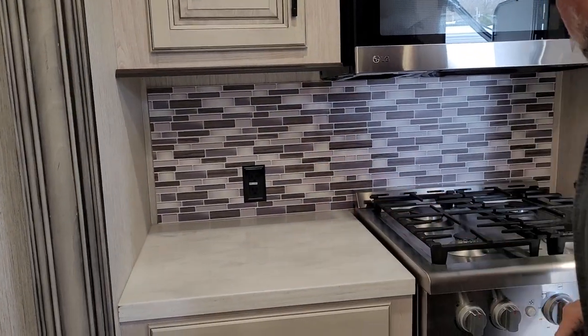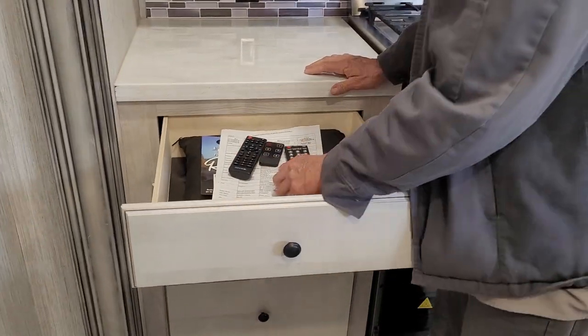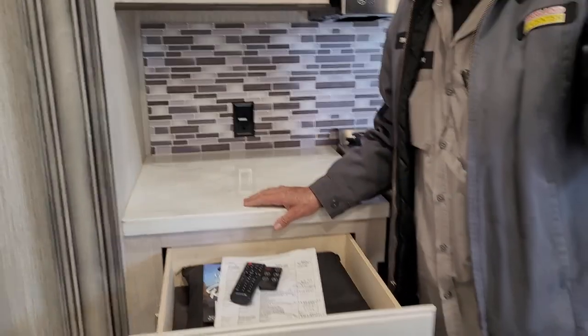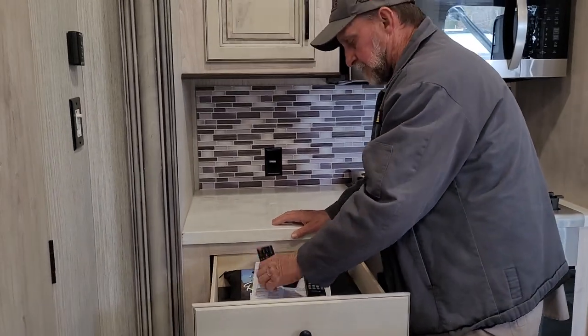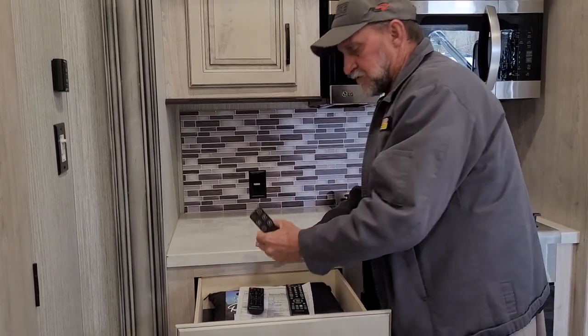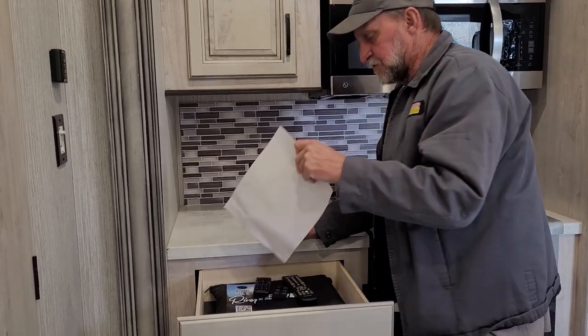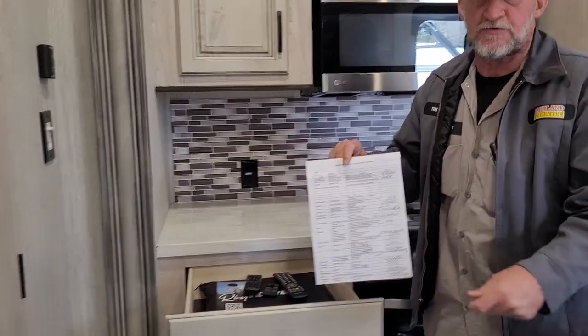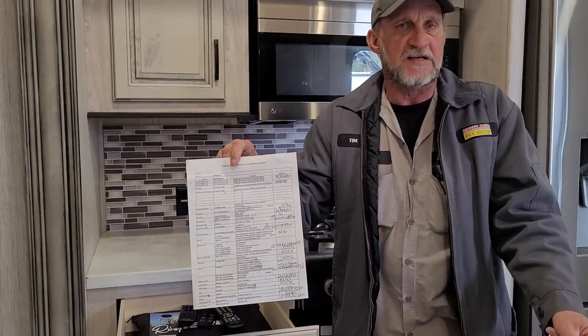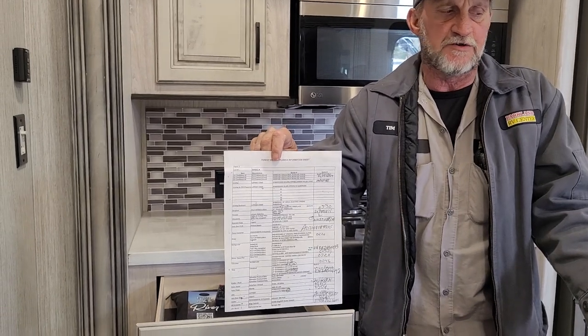It does have a 110 outlet beside the stove. In your top drawer there is the main remote for the front TV, the mid-sized remote for the stereo, and the little remote for the fireplace. And this is one of the most important pieces of paper in the whole trailer — it lists all your appliances with the manufacturer, model, and serial number.